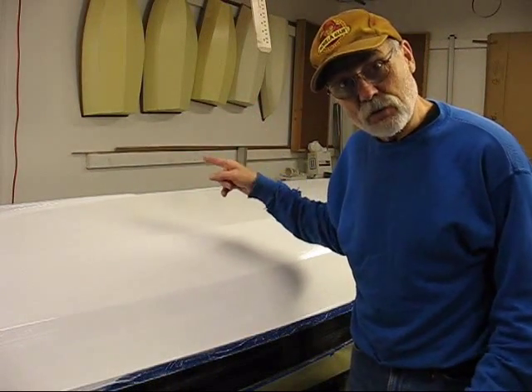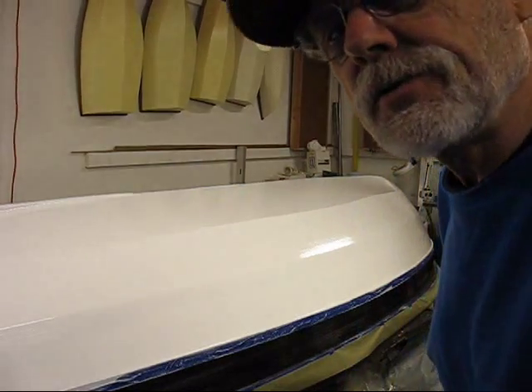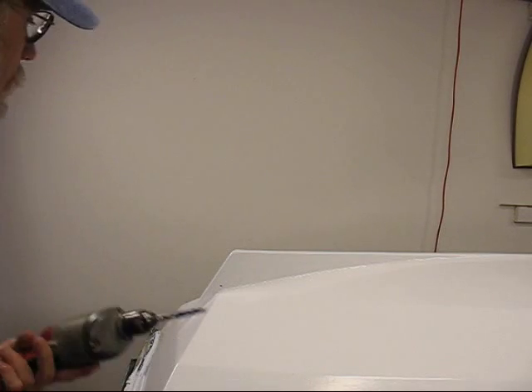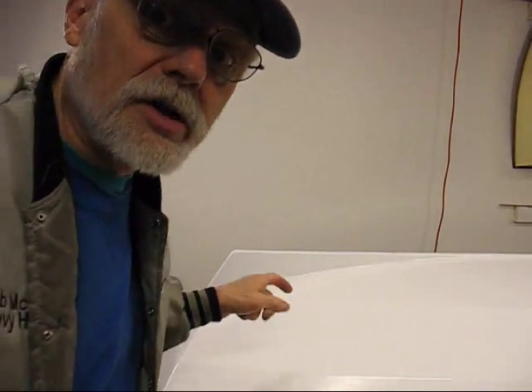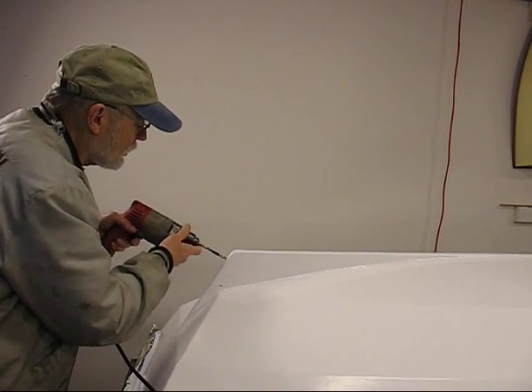I've got the first coat of black on. I was surprised it didn't want to be thicker, but this is a fairly thin paint. One of the things I said I was going to do is drill out the holes. I've got a special step-shoulder drill bit — the Boeing airplane company uses a lot of these and I got this from their surplus store. The smaller diameter will follow the existing hole and act as a guide.